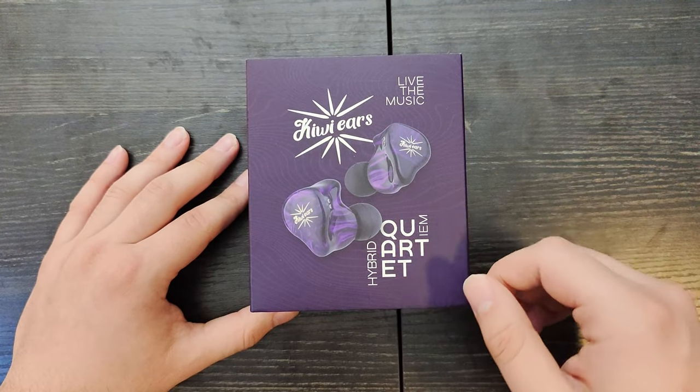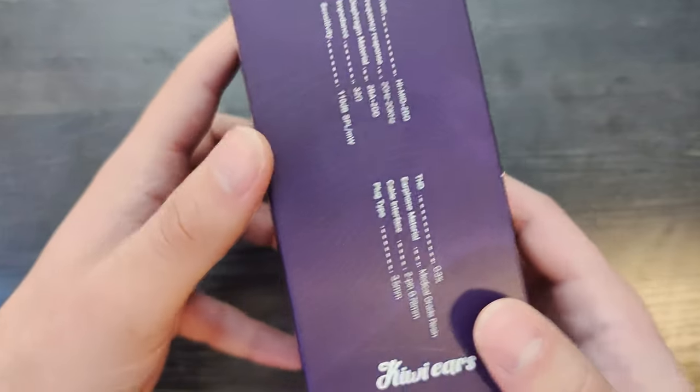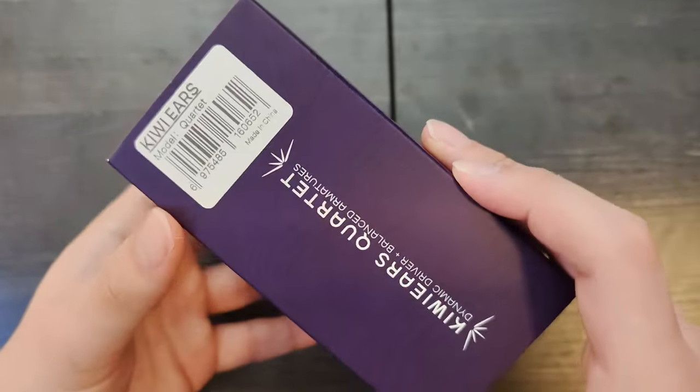Alright, so we have a quick review of the QEars Quartet. This is a 2BA 2DD set. It retails for around $109. Let's get into this.